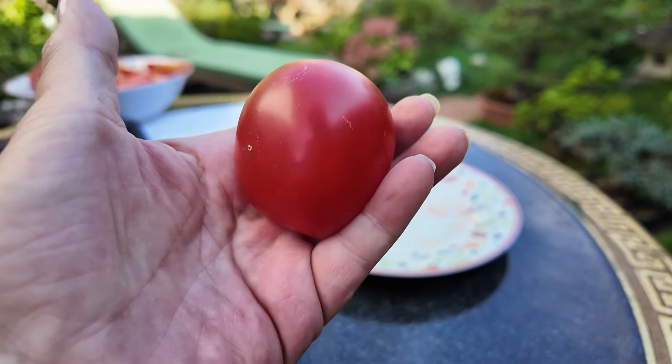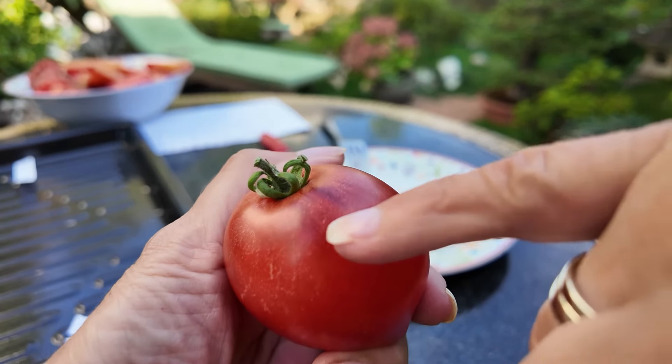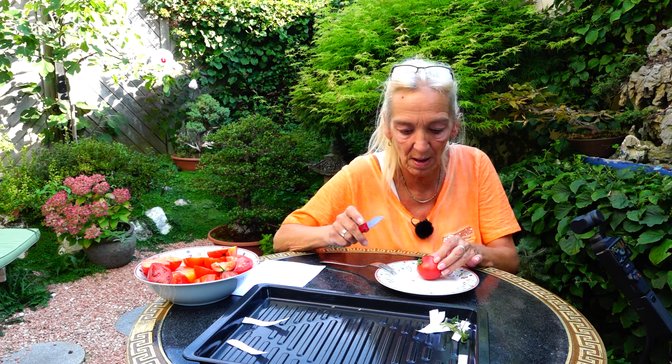Zur letzten Tomate: auch für mich etwas ganz Besonderes, eine Antho-Sorte, eine Roma-Tomate – das ist die Pascal de Picardy. Die hat leider nicht genügend Sonne bekommen, da war sie früher richtig schön dunkel. Rotes Fruchtfleisch, schmeckt wirklich fantastisch und ist so richtig cremig im Fleisch, zergeht einem auf der Zunge. Eine super Tomate, allerdings ist die Pflanze sehr mäkelig und zart, und ich hatte dieses Jahr nicht so viele Früchte daran.